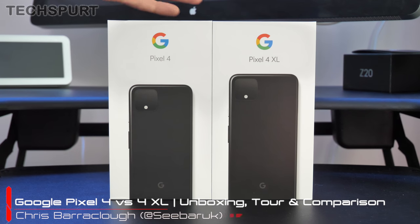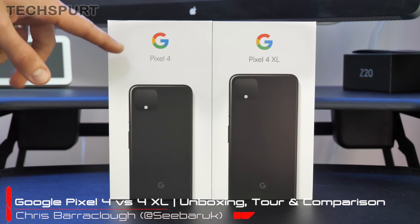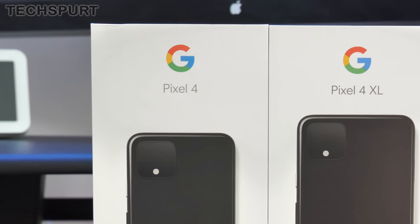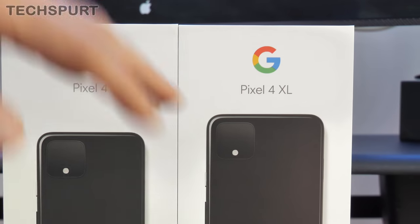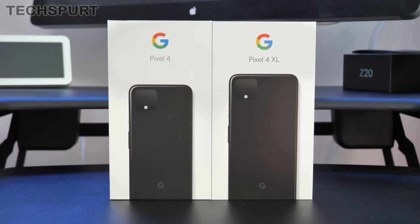Hello beautiful peeps, this is Chris from TechSpread and I'm here with Google's big new Pixel premium smartphones fresh for 2019. Here on the left you've got the standard Pixel 4, hitting the UK on October the 24th from £669. The XL version lands at the same time, starting at £829 — a bit bigger with some more powerful specs as well. I'm going to get them fully unboxed and do a comparison side by side so you know which one might be best for you.